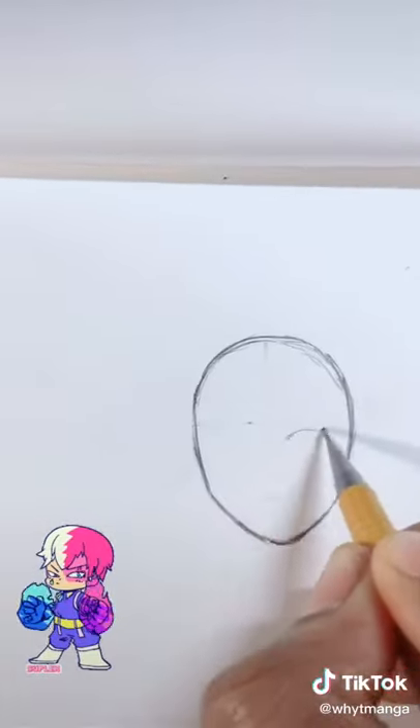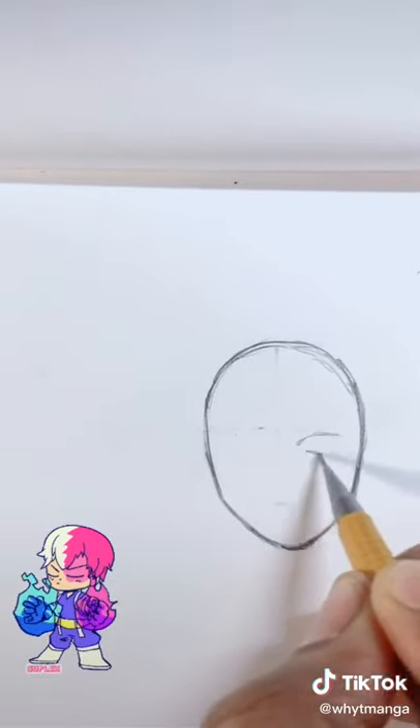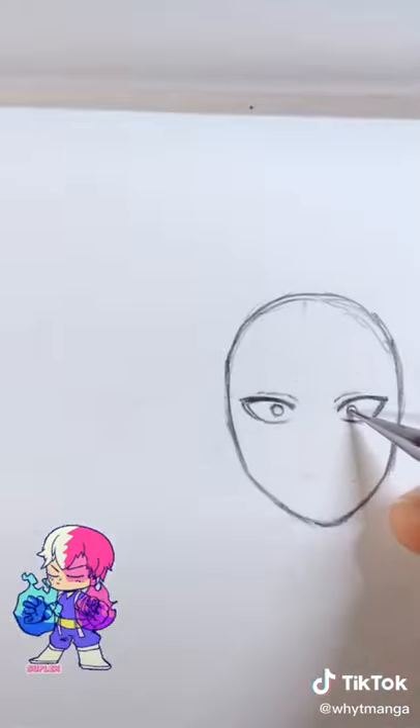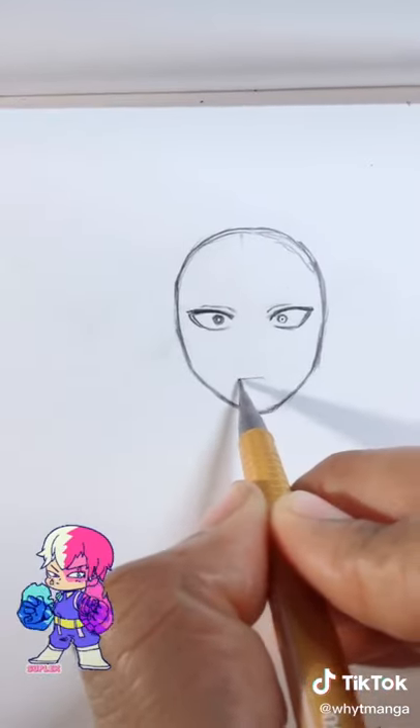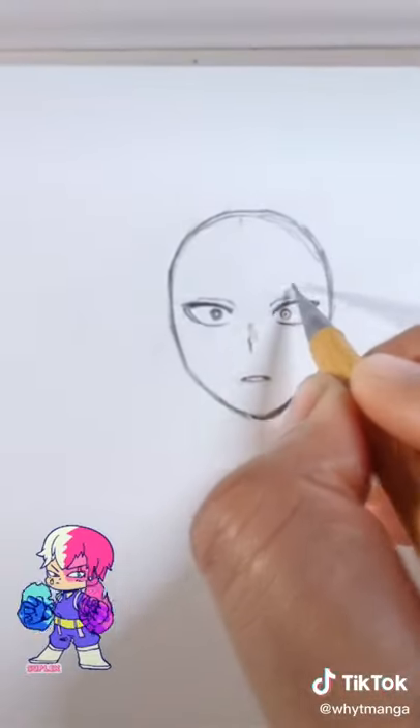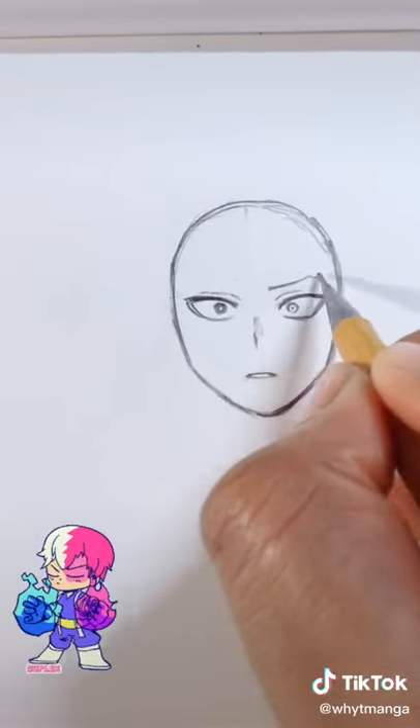Erase some of the lines so you can see a little better, then add the eyes. Make the lines thicker to make the eyelashes pop. Simple circle and a dot for the pupil and iris, then you add the mouth — give a shocked look — then subtle lines for the nose, literally just a dash, and then you add the eyebrows.